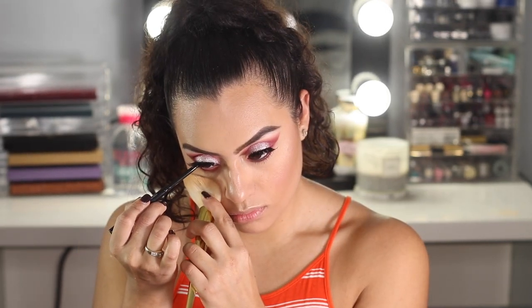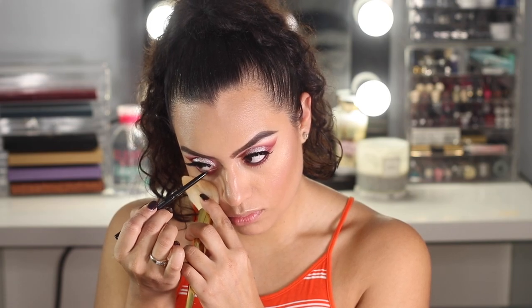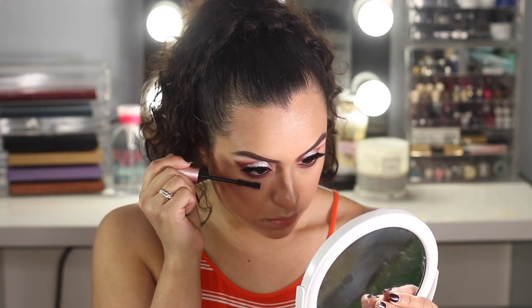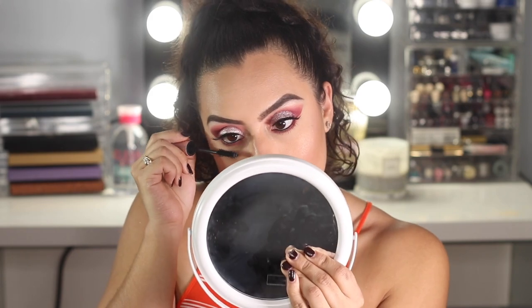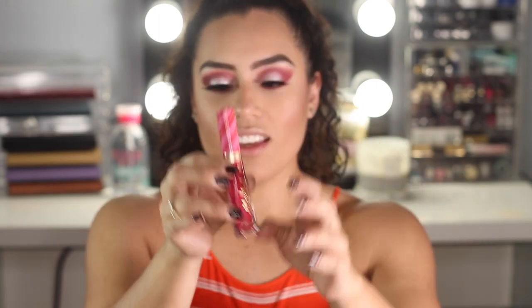I'm going to use my Anastasia waterproof gel liner to line my waterline, then use Better Than Sex mascara to apply mascara to my bottom lash line. For the final step I'm going to be using my candy cane liquid lipstick from Too Faced — this was a limited edition from last year, it smells like a candy cane and I love it.